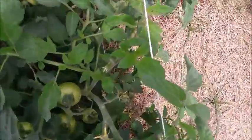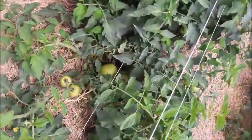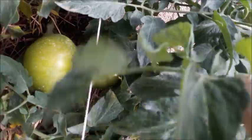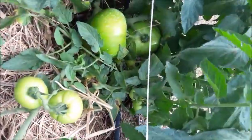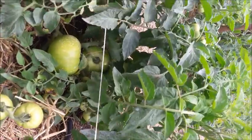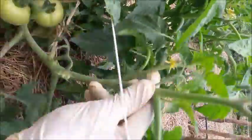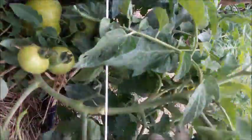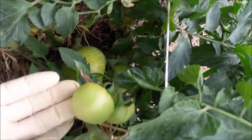Look at these lovely tomatoes — they are doing excellent. Look at these two beautiful tomatoes, and there are another two just the same. What I'm going to do with these that are hanging outside the stake and cage is just lift the cage up a bit and push this underneath it, so it's up in the air off the ground.